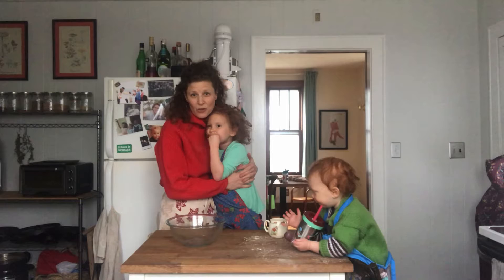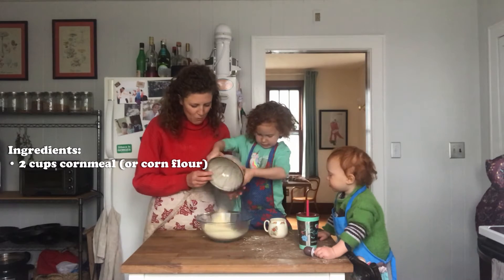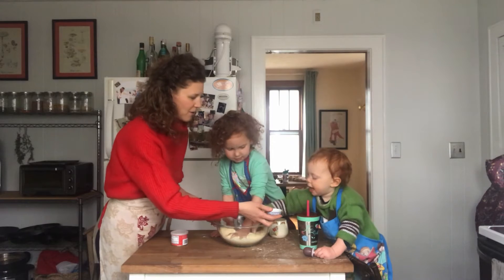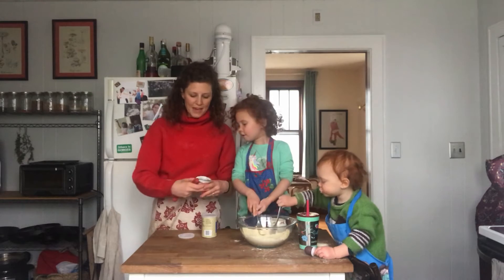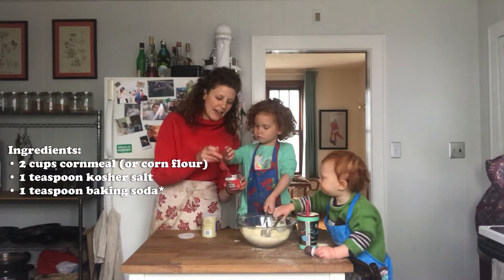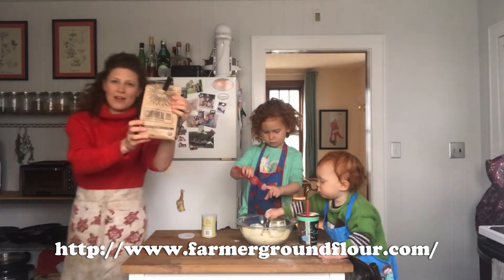We're going to show you how we modified it a little bit because we don't have any more eggs. Two cups of cornmeal — can you dump this in for me? One teaspoon of salt. We're going to do one teaspoon of baking powder and Ayla's going to show us how she scoops it and makes it flat against the edge. The cornmeal we're using is farmer-ground flour cornmeal.